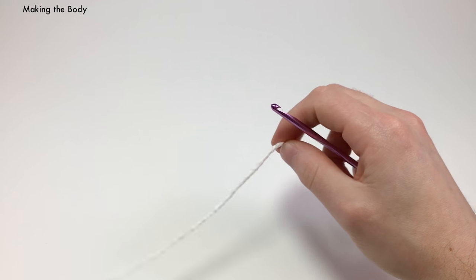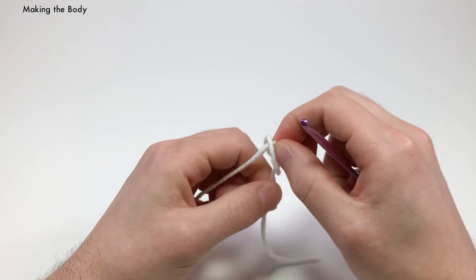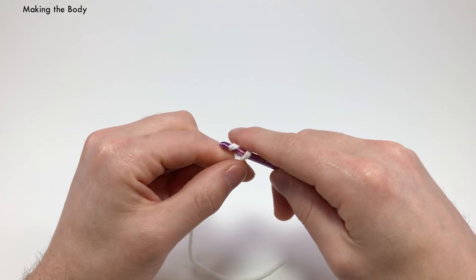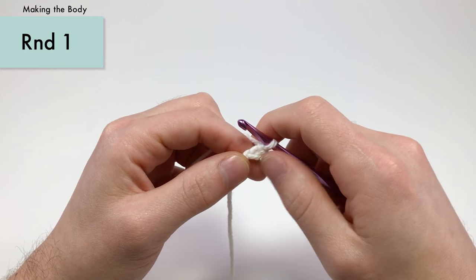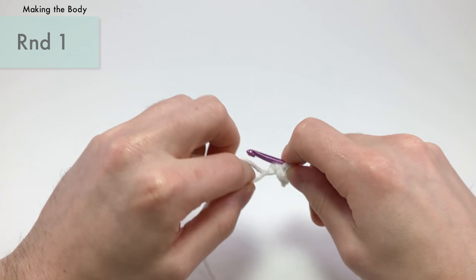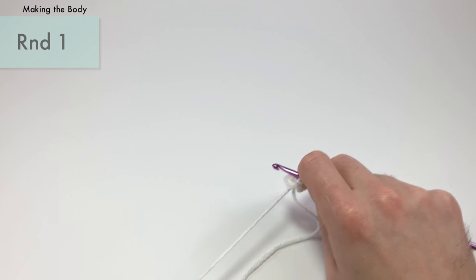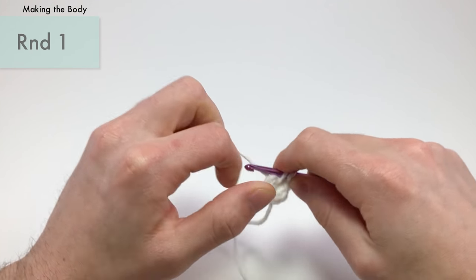For the body, we're using worsted weight white yarn. Make a slipknot. You can either use the magic loop method or the chain two method — I'm going with chain two because it's a little easier to see and explain. Into the second chain from the hook, single crochet six times. Six single crochets into the second chain from the hook or into the magic loop. One, two, three, four, five, six.